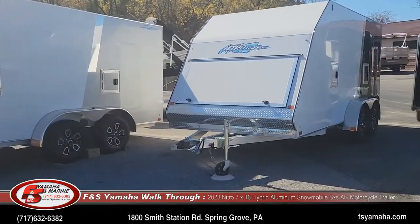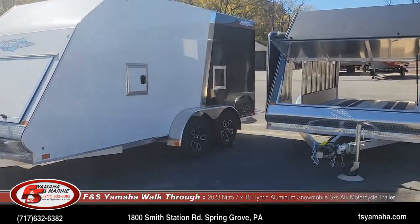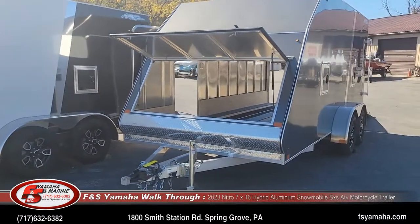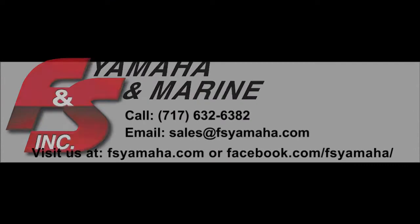You'll see our contact information at the bottom of the screen. Feel free to contact us with any questions. We'll see you next time.